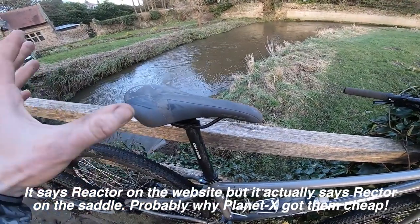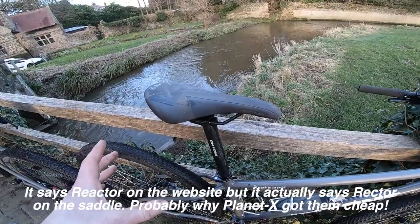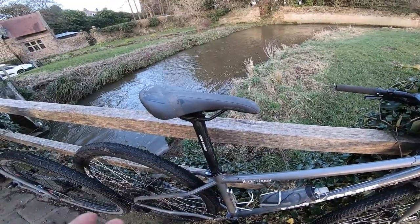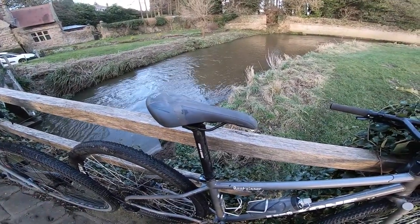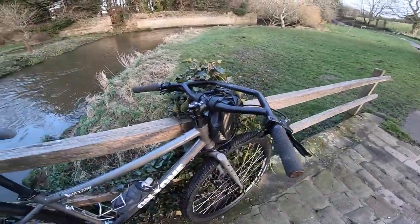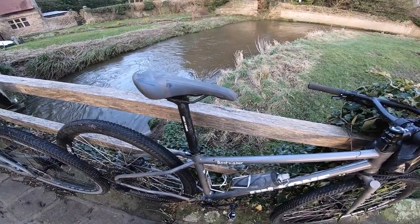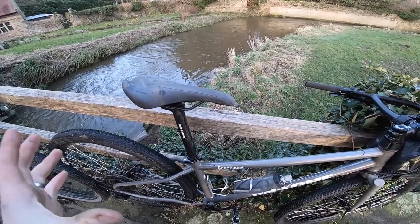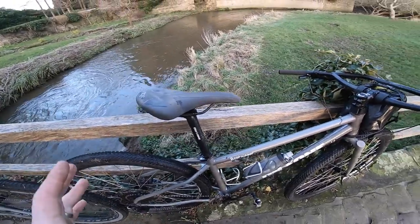The other change I made was putting this Rector Tech saddle on there. The standard Planet X build has rather a narrow saddle, so I went for a broader saddle designed for more upright riding and higher mileage riding. It's nicely padded so you can ride it in just jeans if you're just going to the pub — which is kind of the idea of this bike: a super affordable utility bike that also happens to ride great and has all the bikepacking fixtures you need.